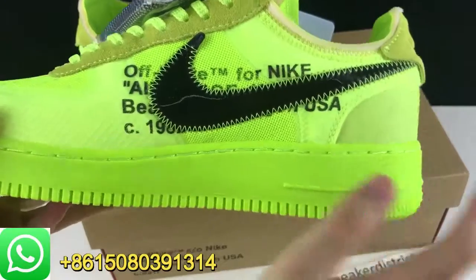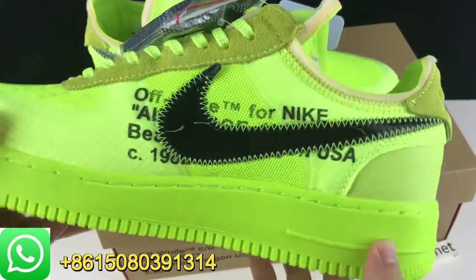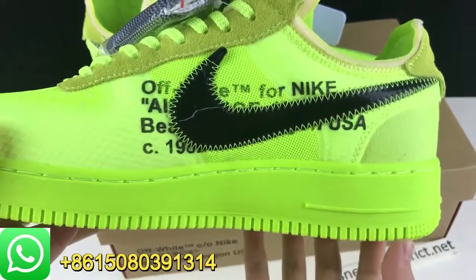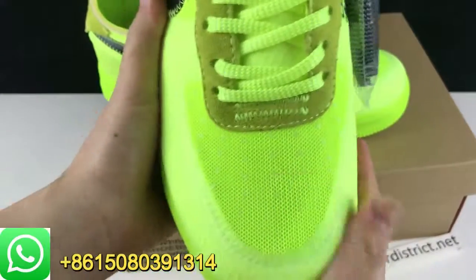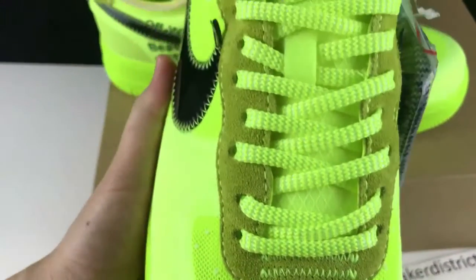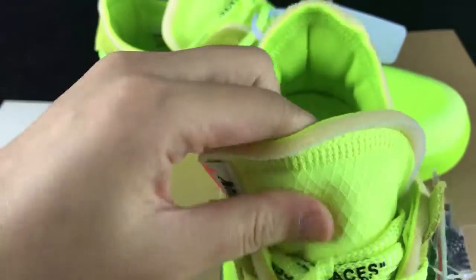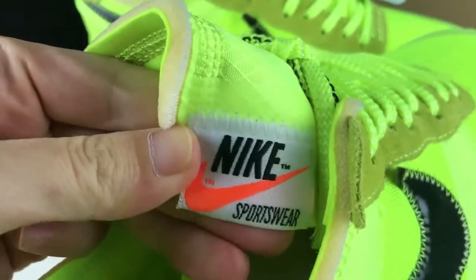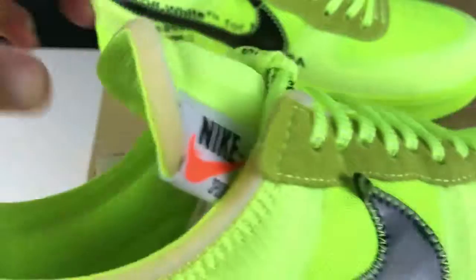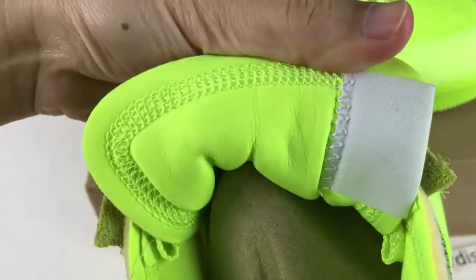On the middle side, we have the black Nike swoosh. And here we got some battery — off-white for Nike branding. We have the matte toe stopper. The shoe's tongue is very soft. And we got the Nike hit on the tongue.